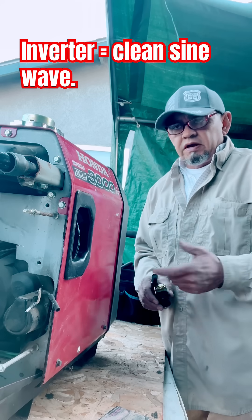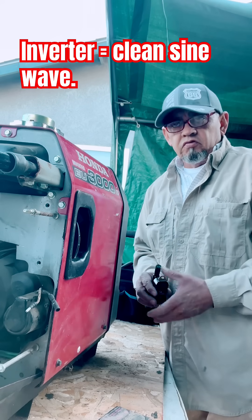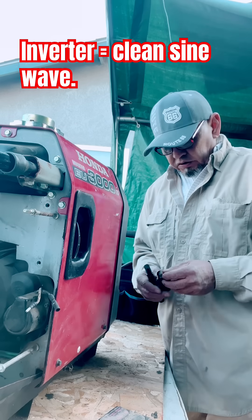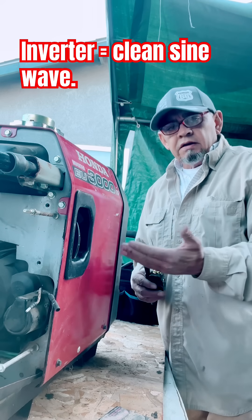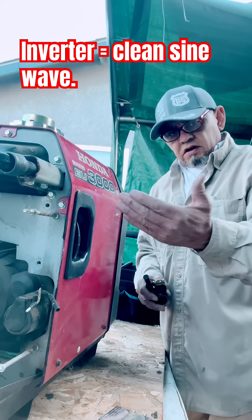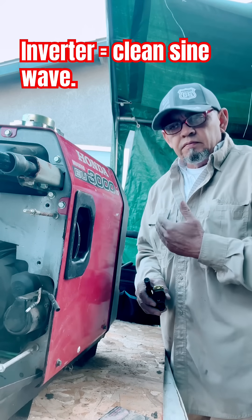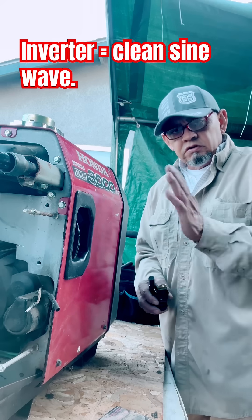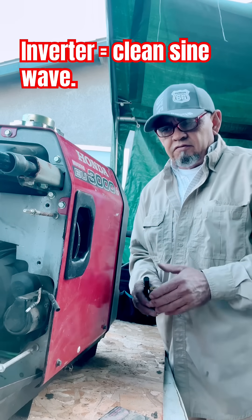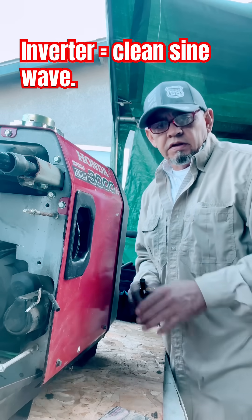Standard generators from places like Harbor Freight without an inverter will more than likely produce what they call dirty voltage. This one produces clean voltage. Your alternators only produce AC, but the inverter converts it into DC and then switches it back around to produce a clean sine wave. We'll go into complete detail once we get it all going.